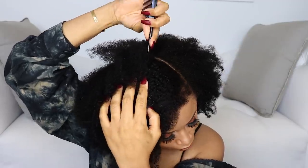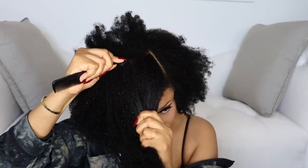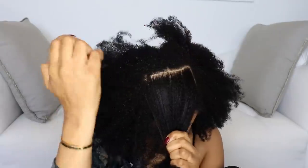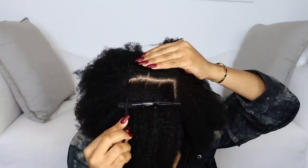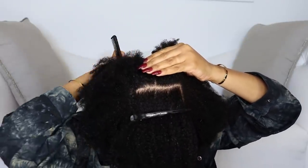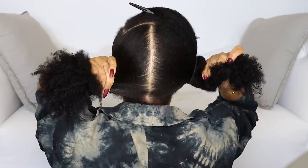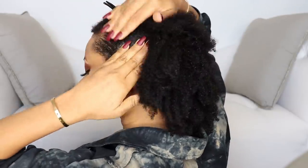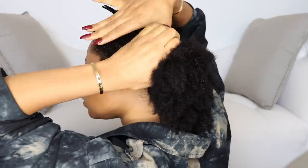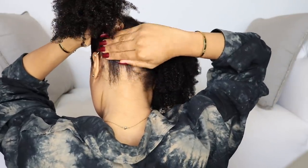I'm making a deep side part, then a part going across — it doesn't have to go all the way across, just about this much. From that part I'm going to make a part going straight down the middle. Now we have our part down the middle. Taking some gel, putting it around the edges to get it really smooth and sleek.